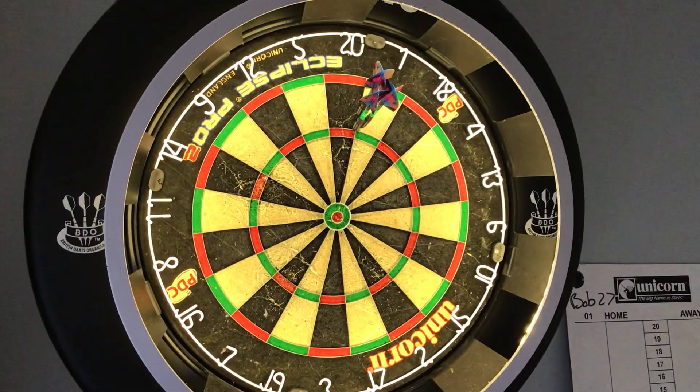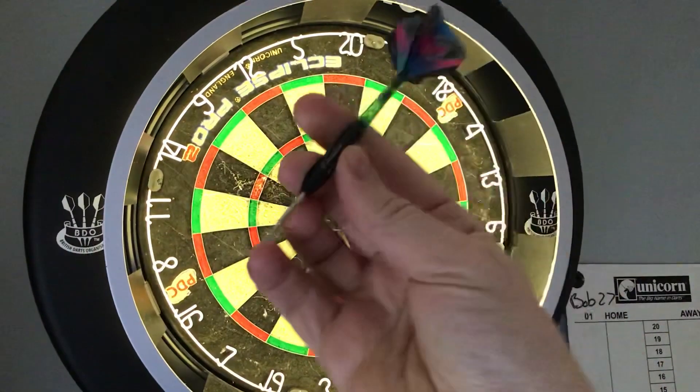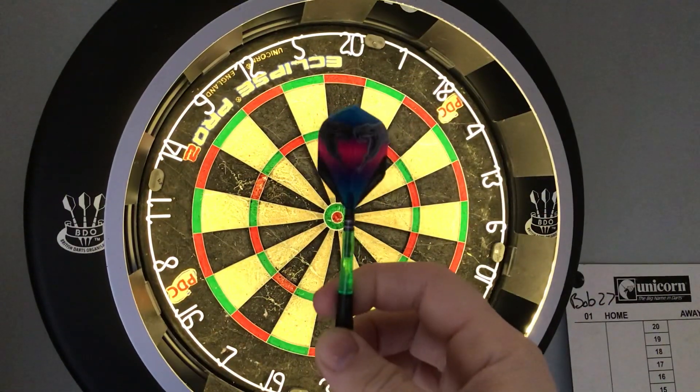81. I'll just show you the dart themselves. So there you go — shot barrel, nitro stem, and obviously the flight has got the Snakebite logo.